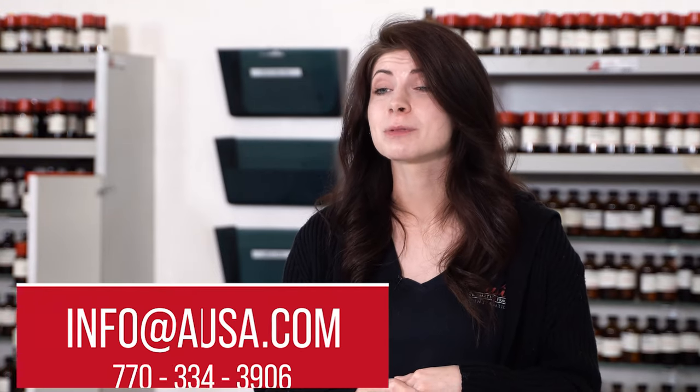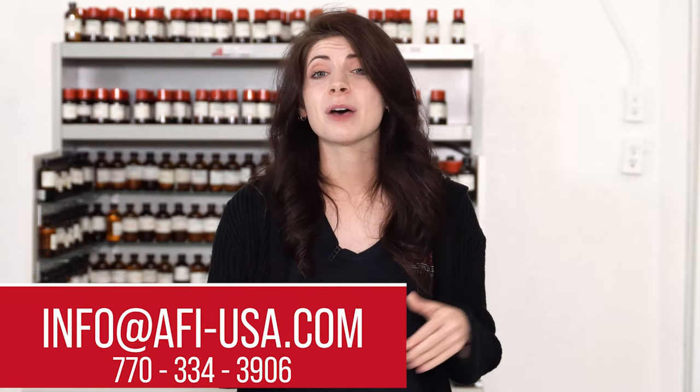So find a fragrance, cut it with DPG, put it on a heat source like a candle or a warmer with a bulb, and you have burning oil. If you have any questions or concerns, please feel free to contact our customer service reps by phone or email and they would love to help you through this process or answer any additional questions that you might have. Thanks for watching. Bye.